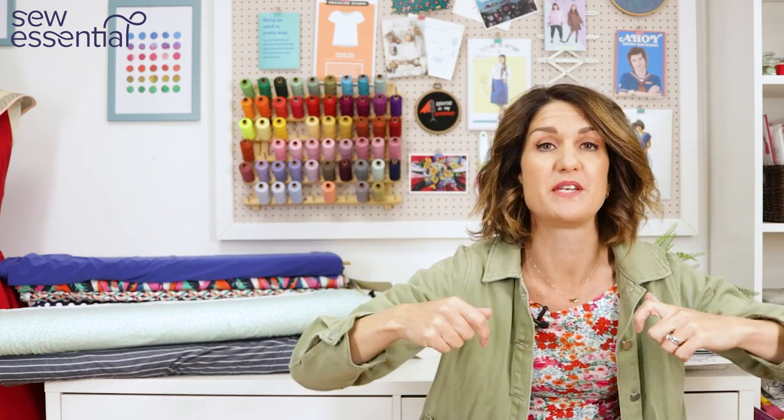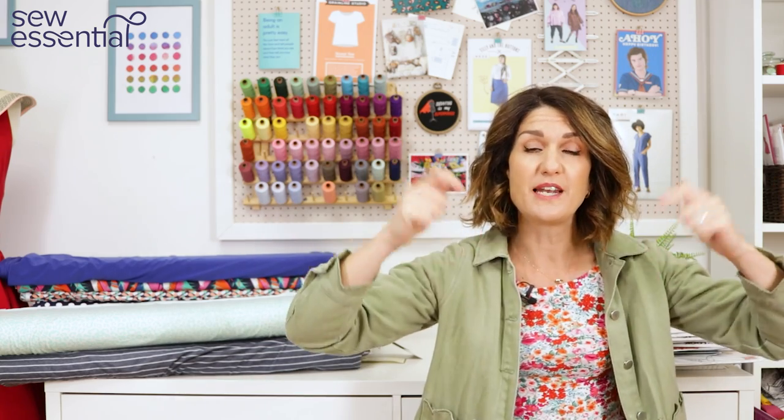Hi everybody, I'm Lucy from Sew Essential and I'm here today with a roundup of patterns, fabrics and techniques from weeks one and two of the Sewing Bee series 9 2023. Everything I talk about today is available on our website and I've popped links below. If you like what you see, please like and subscribe because every Friday I bring you a video packed full of sewing goodness, or you can follow a link to sign up for our newsletter.